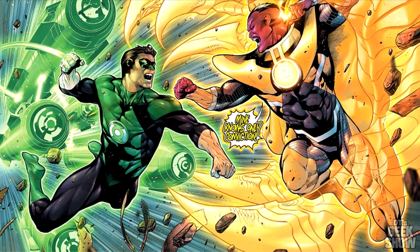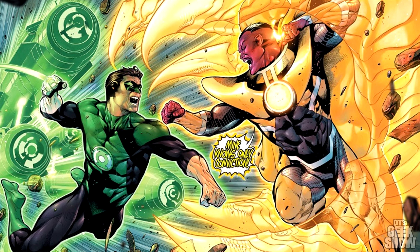Hey guys, it's DT back with another prototype from our friends over at XM Studios. Today we're going to be taking a look at Sinestro from their 1.6 scale DC Rebirth line. I've got all the pieces set out here on the table. Let's take a closer look.